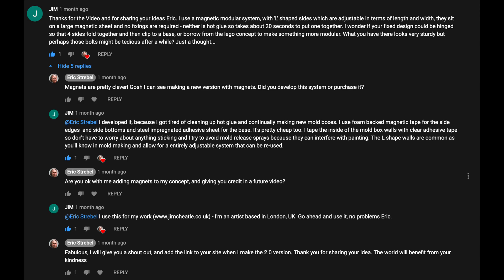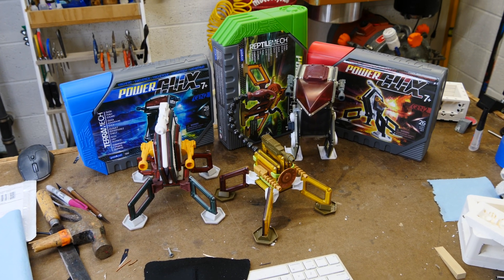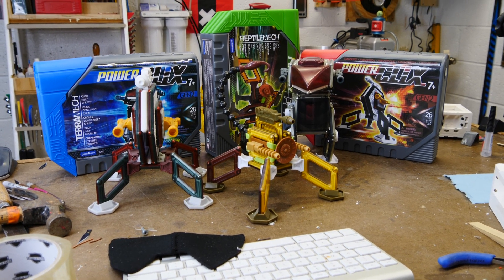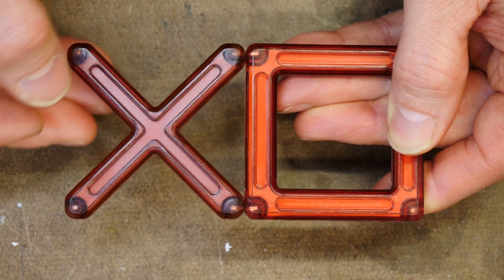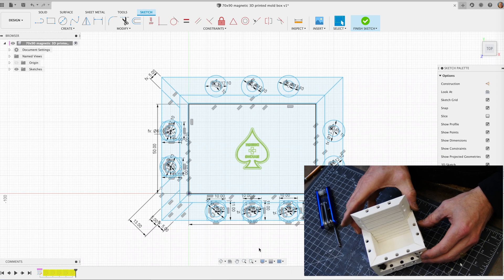I need to give credit to Jim Cheadle for the magnet idea — he is an artist out of the UK, and I will link to his website below. He does beautiful textural artwork. I designed some power click magnetic robots in the past and I'll link to those on Amazon below. They basically allow a magnet inside of a space to rotate so the parts can connect in any kind of way, just like these toys do right here, and it'll work really well for this application.